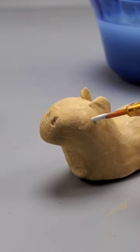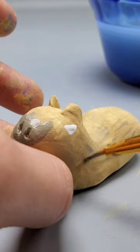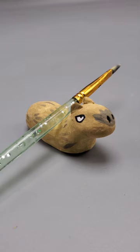Once that's dried, paint on an eye — just a half circle. Paint the nose gray, and also add some little gray lines throughout the body of the capybara. Paint in the eye, paint in the nostrils, let everything dry, and now you have this really cute pencil holder.